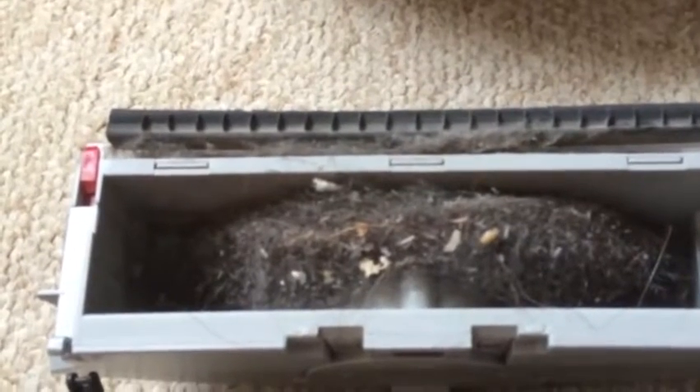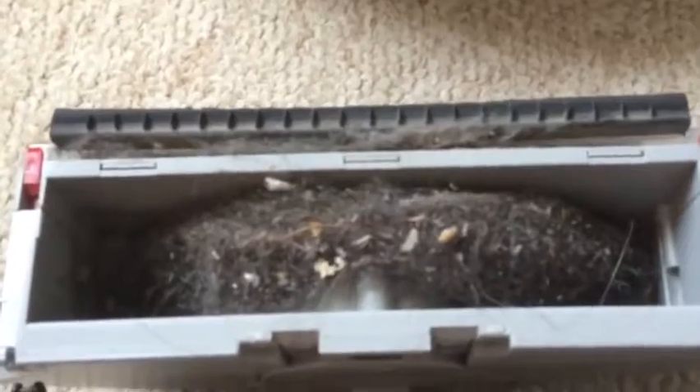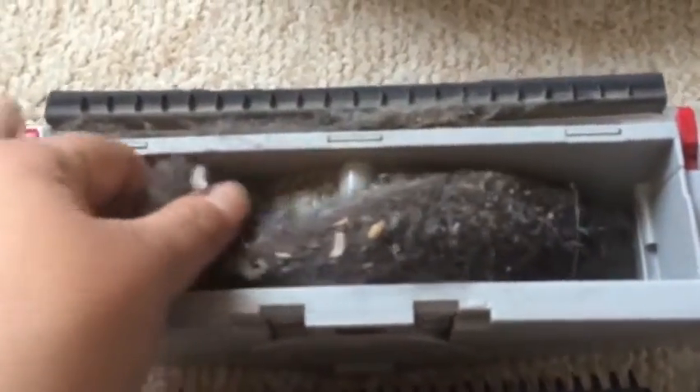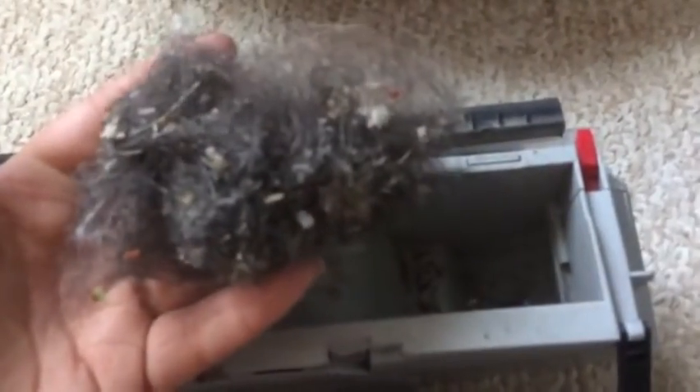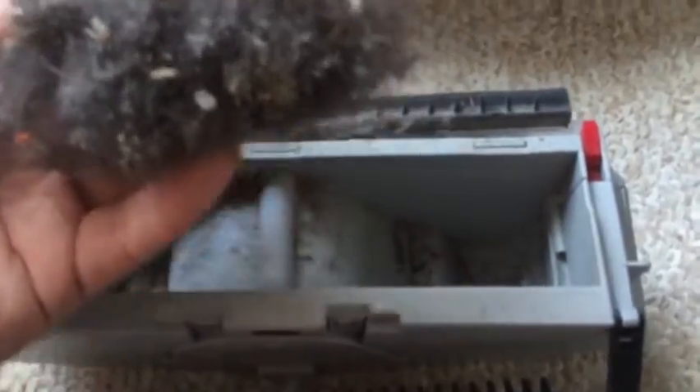So this is how much pet hair and dirt the bObi vacuum picked up off my floor in about an hour and a half that I had it running today. This gives you a pretty good idea of just how much my dog really sheds, because Felix is a non-shedding breed — so this is a hundred percent all dog hair, which is really gross.